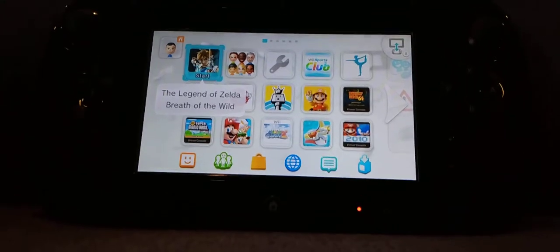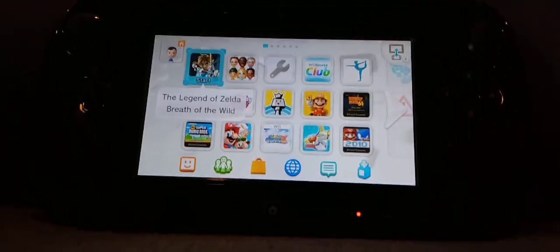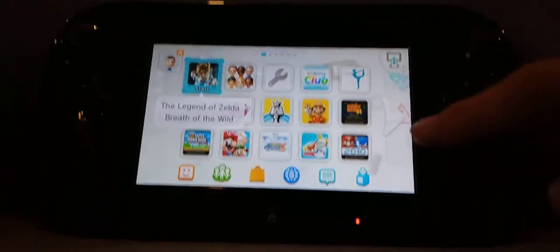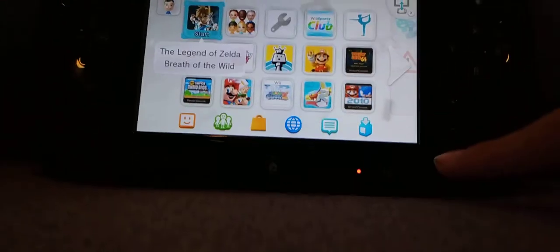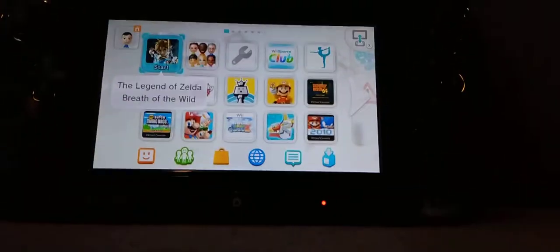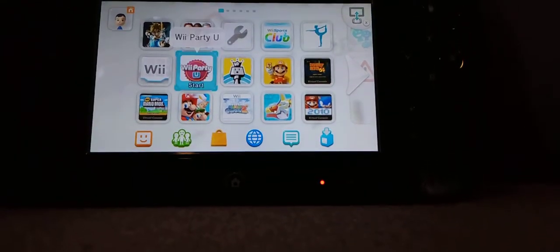Yo guys, MindSteve here, and today I am going to be showing you how to get your Wii U gamepad screen onto the TV and the TV screen onto the Wii U gamepad. This could be really useful if you want to play games like Wii Sports Club and Wii Party U on the gamepad.